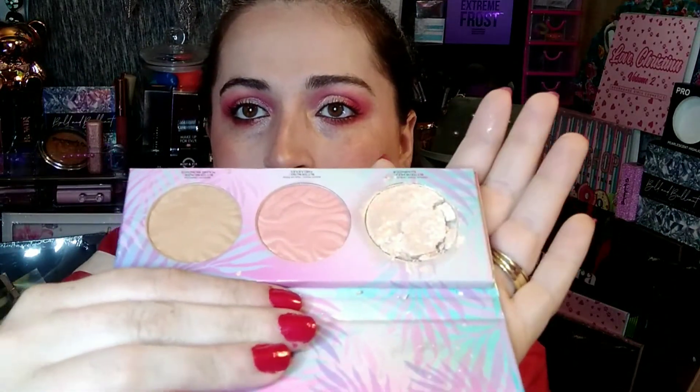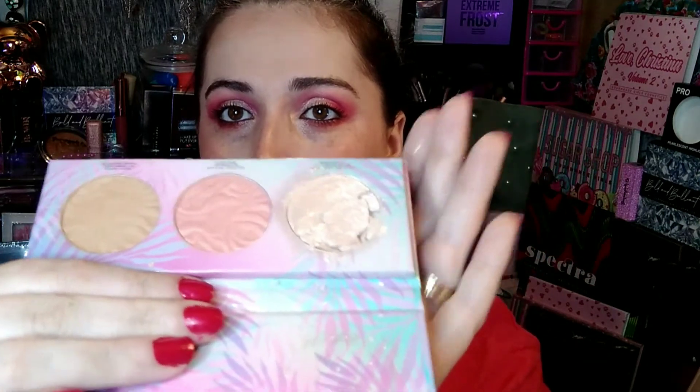The next thing is a Physician's Formula Butter Glow Face Palette. I had seen this in a video where she said she was going to be decluttering it, and I mentioned I wouldn't mind getting it and repressing it. It has a bronzer, a blush, and a highlighter. I will be repressing this, but I cannot wait to try it — I've always wanted to try this formula. The highlighter is absolutely beautiful!